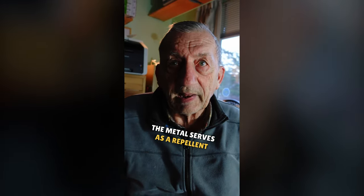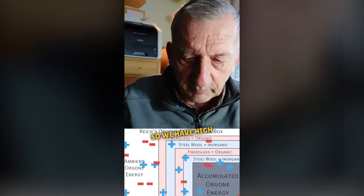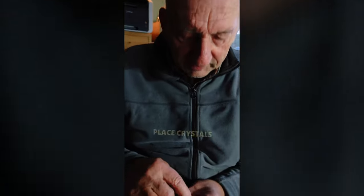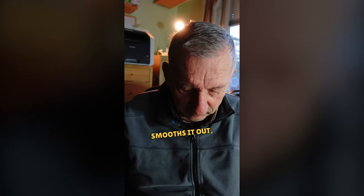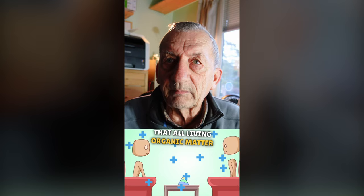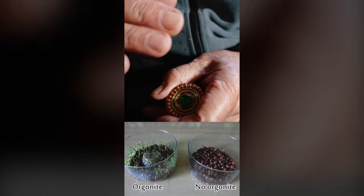The metal serves as a repellent of energy. Resin, being organic, attracts negativity. The metal repels it. So we have high frequency attraction and repulsion, but it's chaotic energy. And when you place crystals inside the matrix here, the crystals transform, transmute this chaotic energy, balance it out, smooth it out, and out comes a life-affirming positive energy that all living organic matter wants more of, because we're bathed in a sea of negativity constantly. So when bodies or cats or pets or plants have access to balanced positive energy, they absorb it, they love it, they're attracted to it. So that's why these things are so effective.